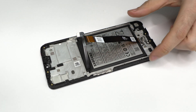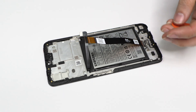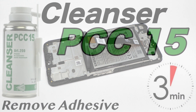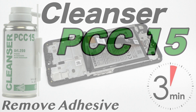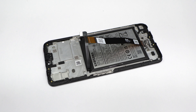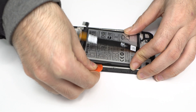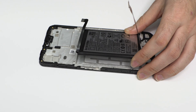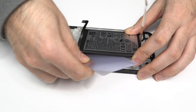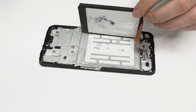To loosen the adhesive we use a contact cleaner or isopropyl alcohol. We remove the battery. We have finished the disassembly process.